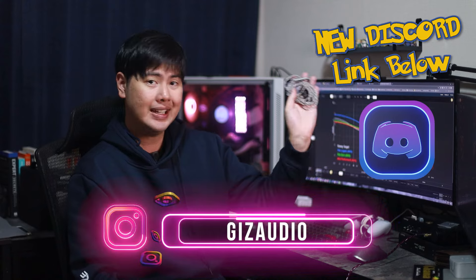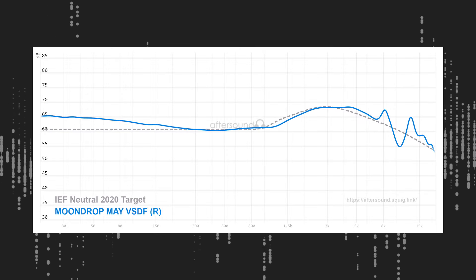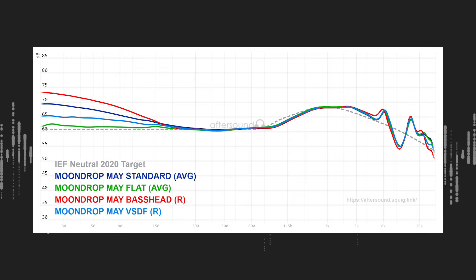Today we're talking about the Moondrop Mei DSP, one of the newer Moondrop DSP IEMs. I know the Shu 2 DSP is the newest one, but that's far less interesting than the Mei DSP. The Mei DSP for me is amazing for one reason: every single preset sounds good. And that's mainly due to how the upper mid-range and treble is handled.